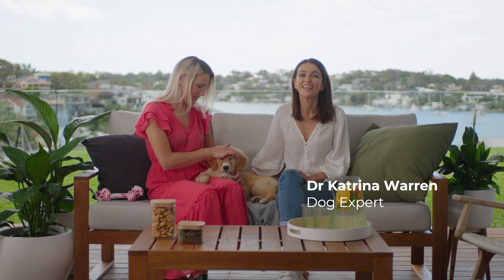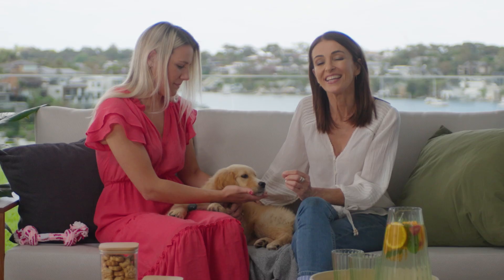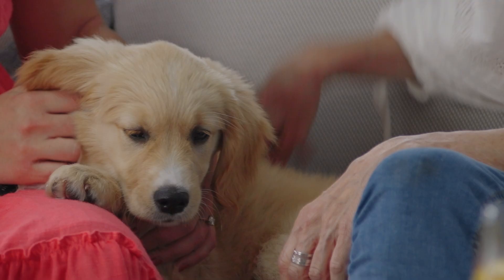Teaching your puppy to sit is fun and fairly easy, and it's something you can start training them to do the moment you bring them home. Training the sit allows you to have easy control for things like grooming, to examine them, and to help keep them safe when you're out and about — for example, asking your dog to sit at a curb.